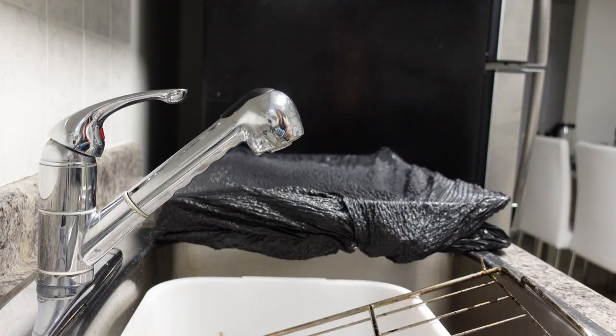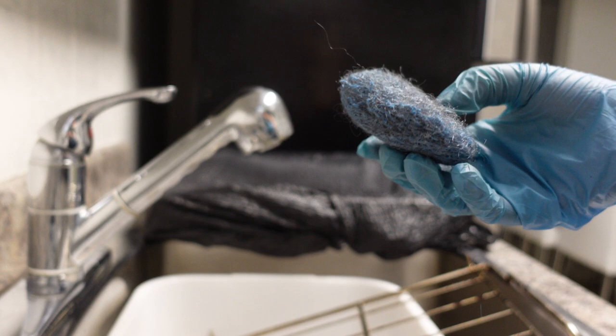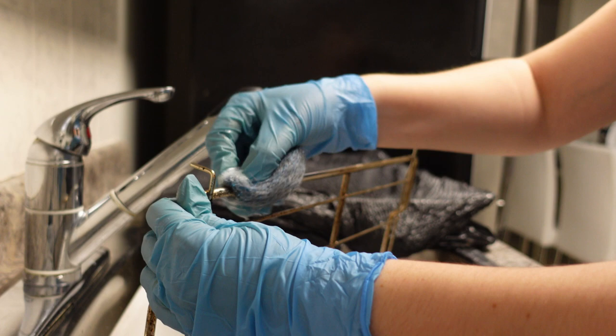After a few minutes, start taking one by one each rack out of the steaming bag and briefly soak one steel wool pad in the oxy hot water mixture. Gently start scrubbing every nook and cranny of your racks. Make sure to go around and scrub in different directions — front and back, up and down — and go again to double-check each rack to ensure you haven't missed any spots.